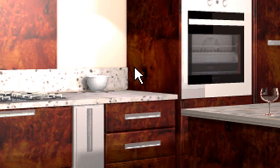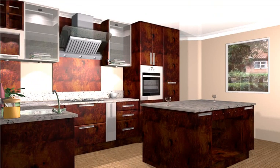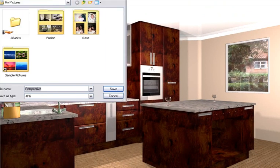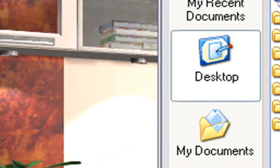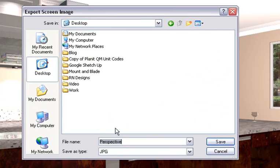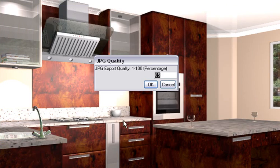So what you do is click on Save Screen and you'll notice this dialog box pops up, and you can save it where you need it. If you save it onto your desktop, you can do that — press Save.